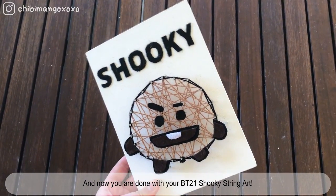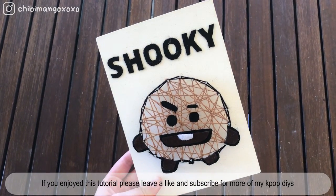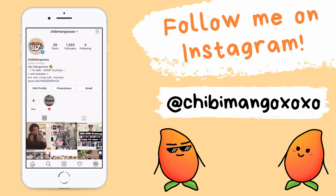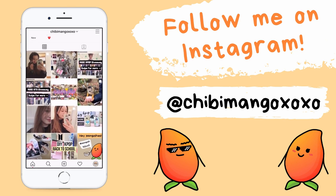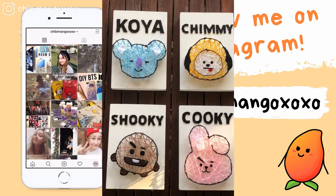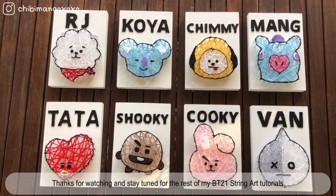And now you're done with your BT21 Shooki string art! If you enjoyed this tutorial, please leave a like and subscribe for more of my Kpop DIYs. If you happen to recreate any of my DIYs, I'd love to see them so be sure to tag me on Instagram. Thank you for watching and stay tuned for the rest of my BT21 string art tutorials.